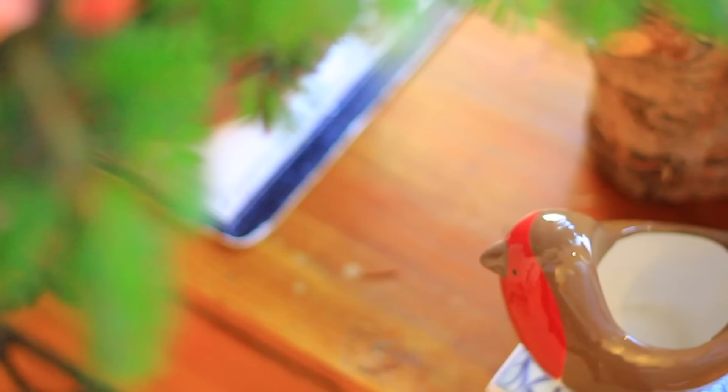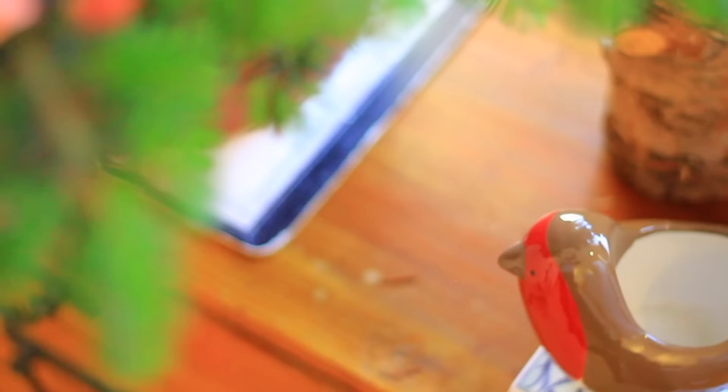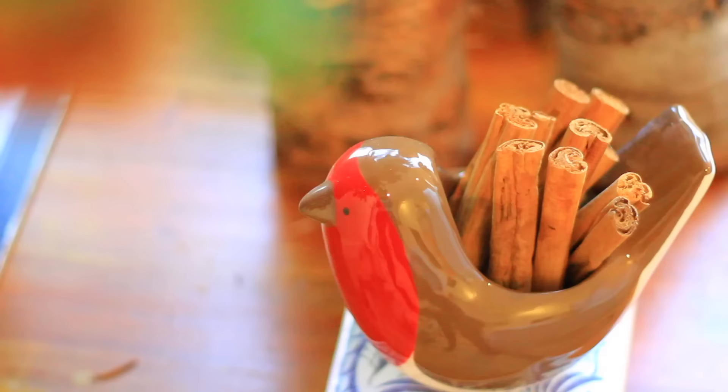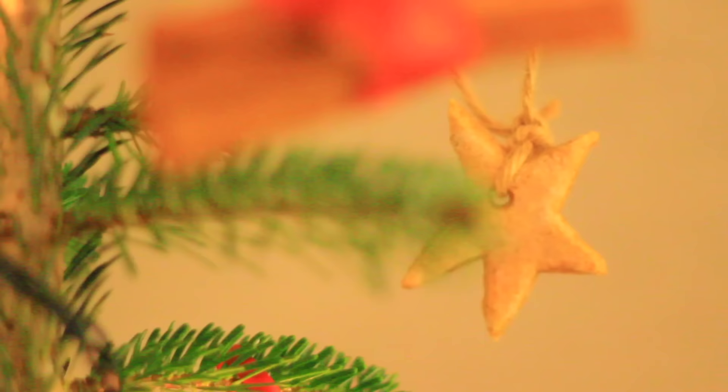I've also got some pine cones with twine tied around them, and a robin plant pot holder which I'm going to put under the Christmas tree and fill with cinnamon sticks because they smell really nice and very Christmassy.